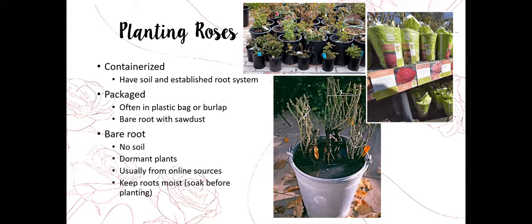We usually get bare root from online sources. If you order from somebody like David Austin, it will typically come bare root. We need to keep those roots moist, so when this package arrives we're going to open it right up, fill up a bucket with water, and soak the plants before we plant them. Get them in the ground fairly quickly, keep them cool, and out of the sun. You can soak them for up to 24 hours before planting.